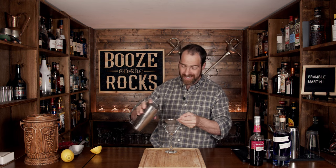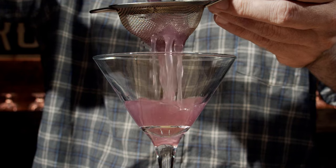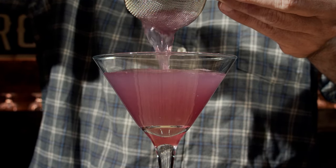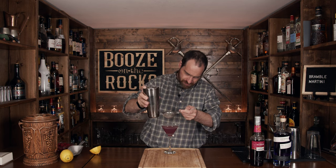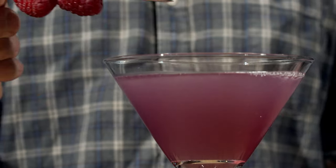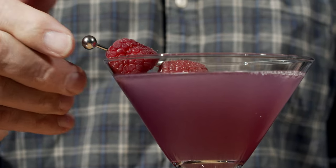What I'm going to do is fine strain this to keep out any ice shards. Look at that — absolutely fantastic. Grab yourself a cocktail pin and a couple of raspberries, and place those in as the garnish. And this is a bramble martini — absolutely gorgeous.